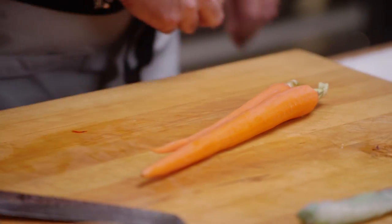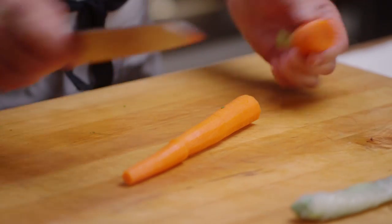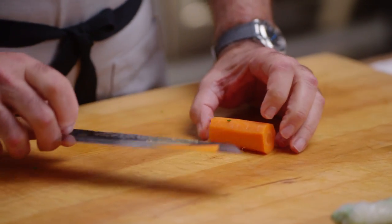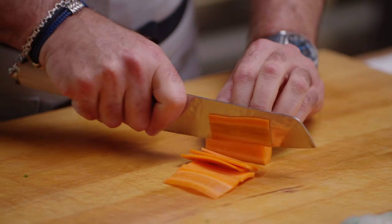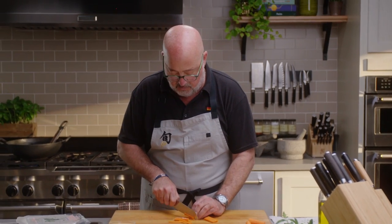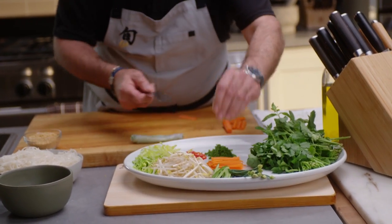The problem with a carrot is that it's hard — it can move on your board because it's round and uneven. So if I'm going to make a julienne of carrot, I cut it into two to two-and-a-half inch lengths. The very first move I make is to cut one end and make it flat — now it's not going anywhere. I can make consistent cuts starting at the top as thin as you want, about a sixteenth of an inch. Then I stack them up, point down on the board, and make a nice julienne.